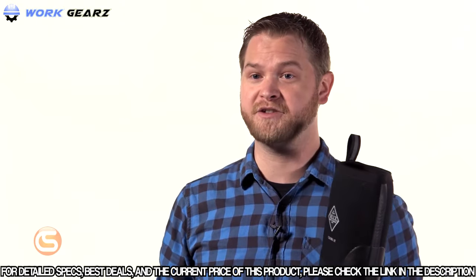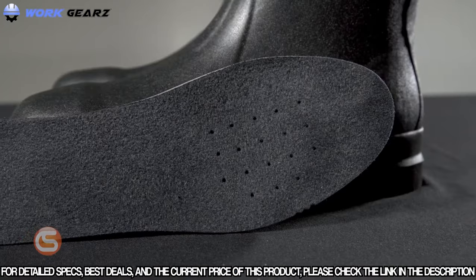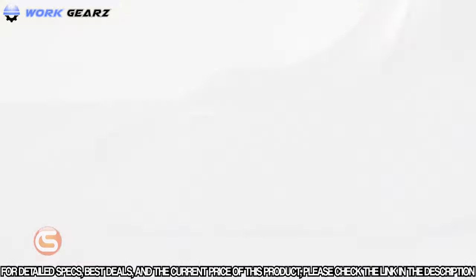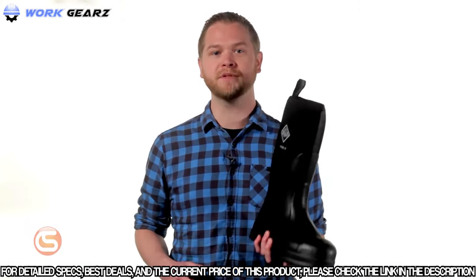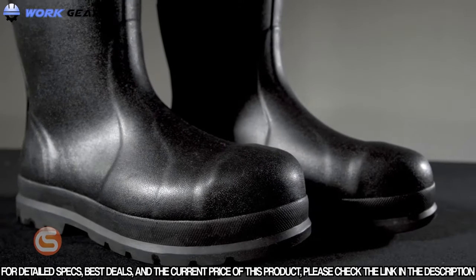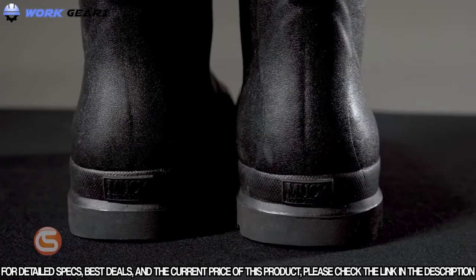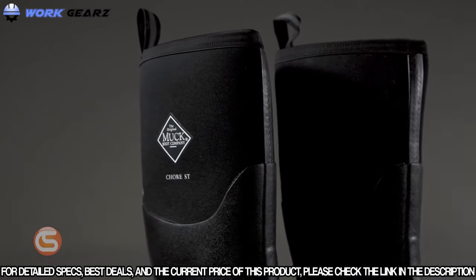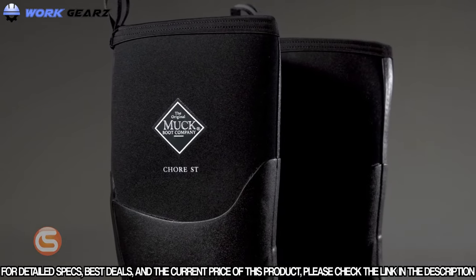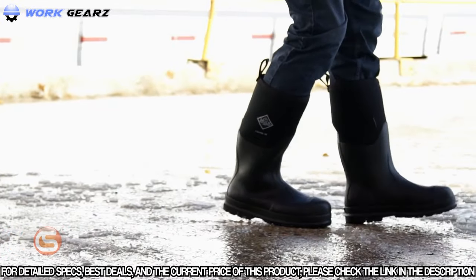You might think with all of those protective measures they're forced to sacrifice comfort, but that couldn't be farther from the truth. They have a felt-lined comfortable insole that keeps those feet nice and toasty when paired with thicker socks in the cold months. The fit is true to size when wearing medium to heavier socks. And with the triple reinforced toe, quadruple reinforced heel, and an internal steel shank, they provide a degree of support you simply won't find in other rubber boots. The uppers feature a stretch fit neoprene material that provides enough elasticity to stuff your pant leg into and keep out any mess, and with a boot height of 17 inches that can be just about anything.